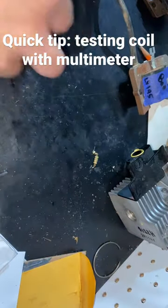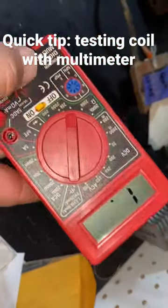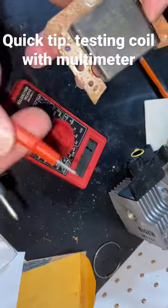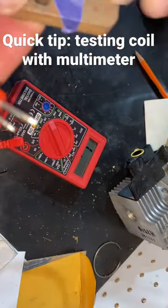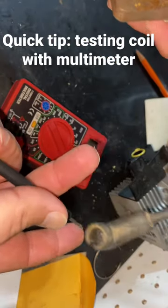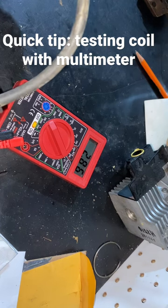I recently had a bad coil on a mower I was fixing. I wanted to show you what it looks like on a multimeter. Set it to ohms, take your two probes — put one probe where the screw goes and the other one here. If it's a good coil, it should read 4.8.